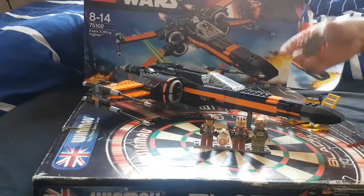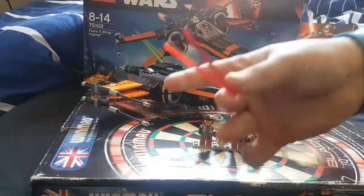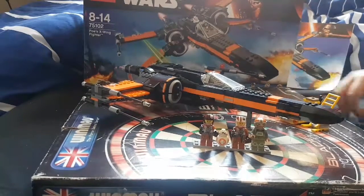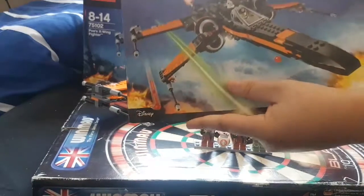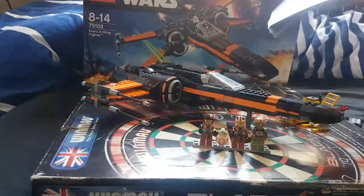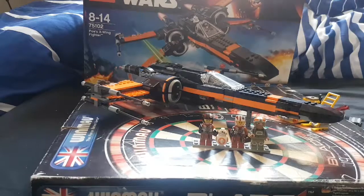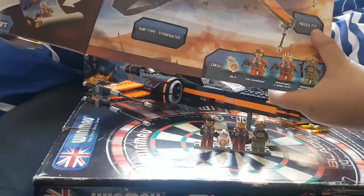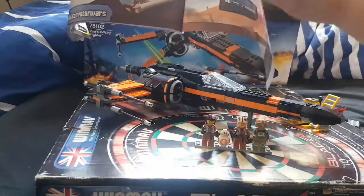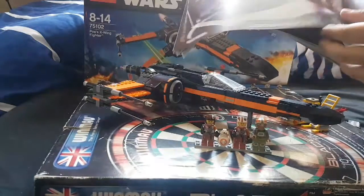I took off the spring-loaded shooters. You have a couple of spares — two spare spring-loaded shooters. The instruction manual is right here; it's a big manual. It says what type of X-Wing it is and the length of it, and then what you can do on the website.